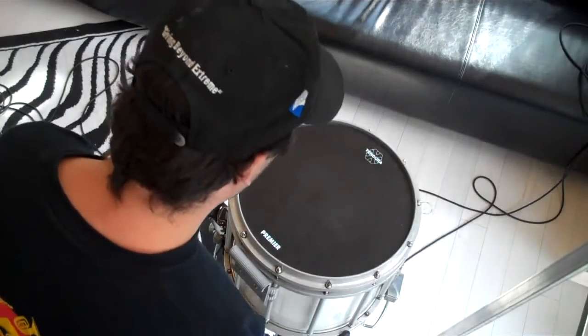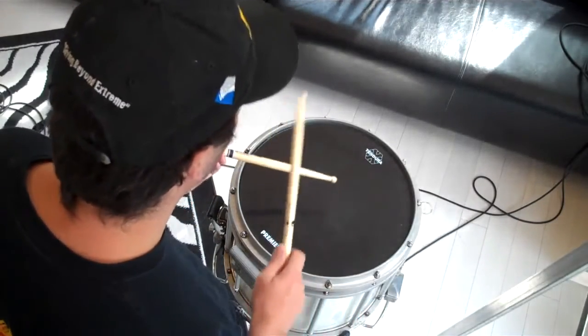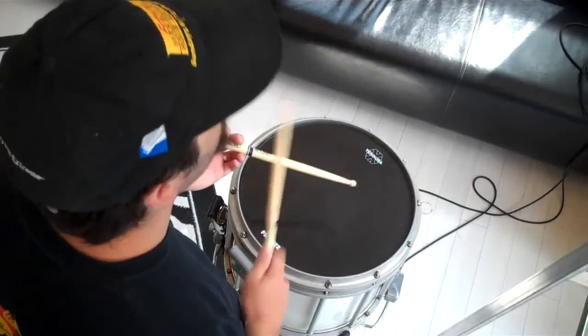Okay, let's go ahead and play it a little faster. One, two, three, four.